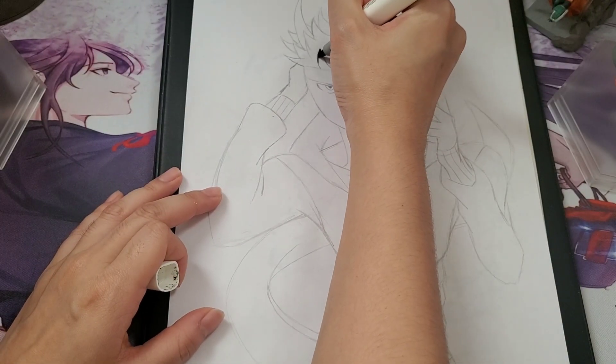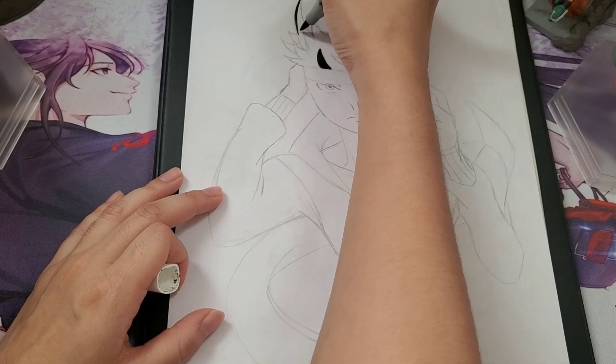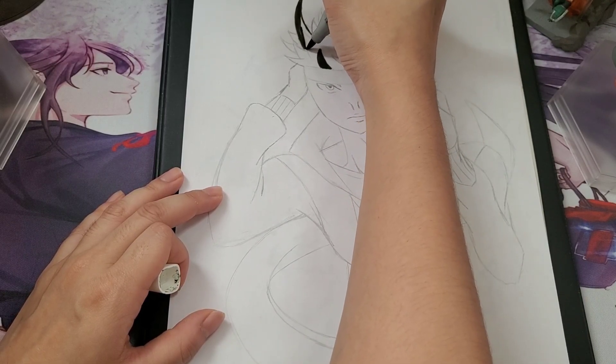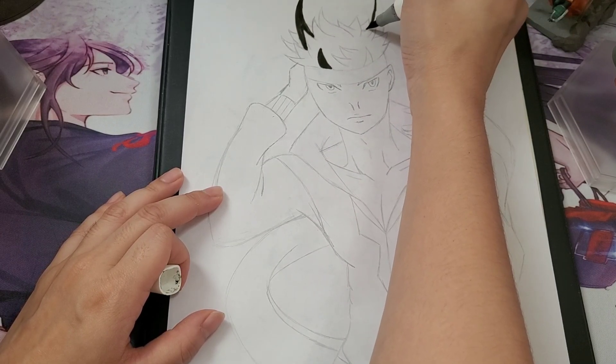Hey guys, so today I'm doing another dragon shapeshifter. This one also doesn't have wings. I know I've been doing a lot of them where they don't have wings. I just wanted to more so focus on playing around with the horns and stuff like this.